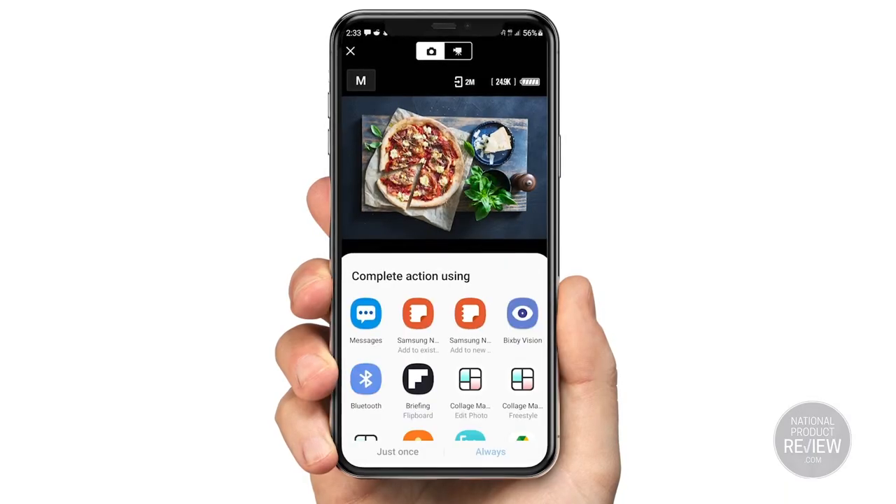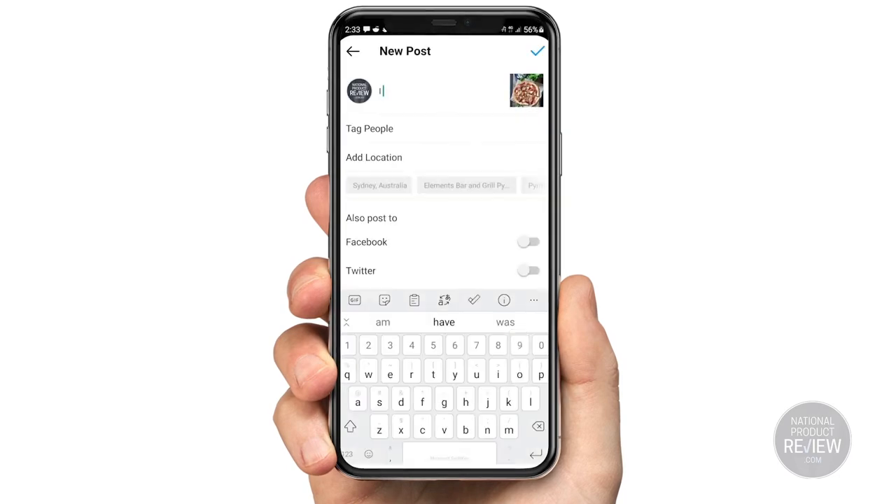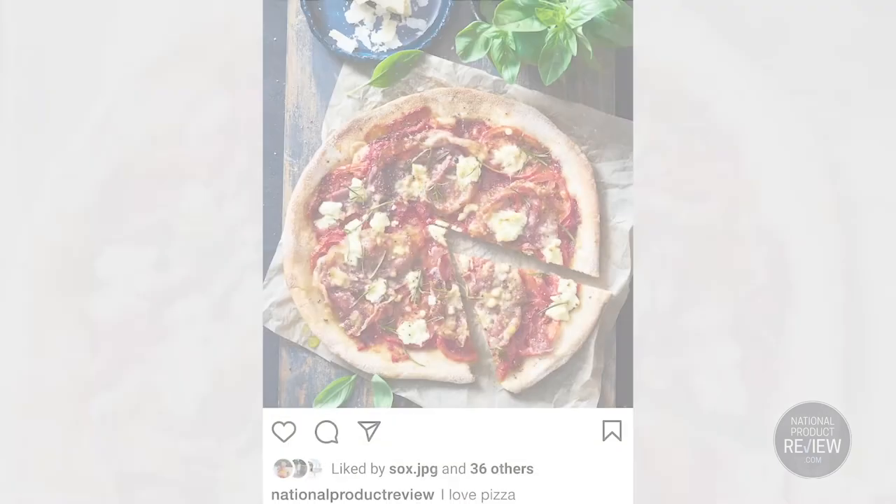And finally, tip number ten is about simplifying your image sharing process. Using the Snapbridge app, you can wirelessly send your pictures to smart devices, edit them, and then share them to your social media.